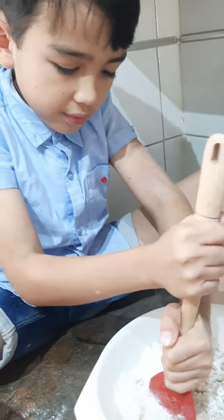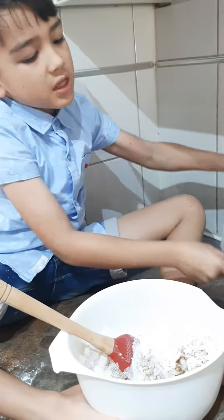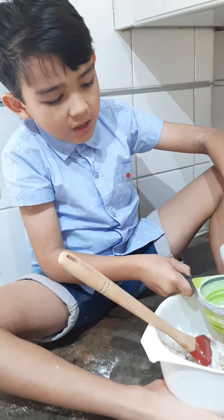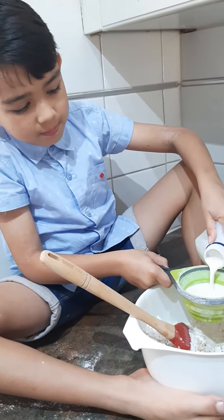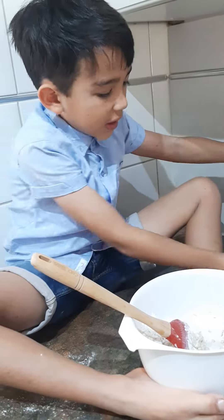I think you need some more milk. I'm adding another half. Another half. Then I'll start using my hands. That's it, that's it.